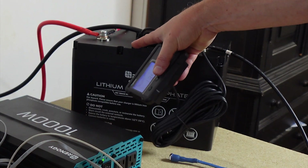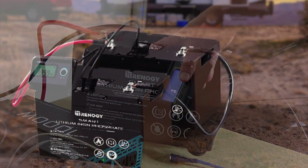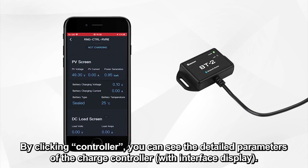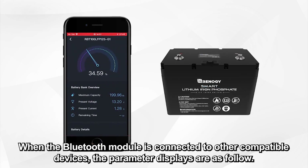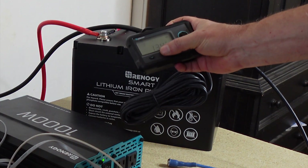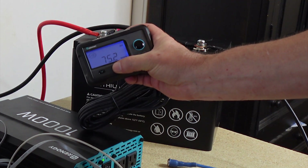With this port right here, you've got two different ports. This port is for a Cat 5 cable — if you have a couple batteries you can tie them together and they will communicate with each other. They have a module called the BT2 where you can get the stats from your battery on your cell phone. If you hooked up both batteries together you would get the stats from both batteries.